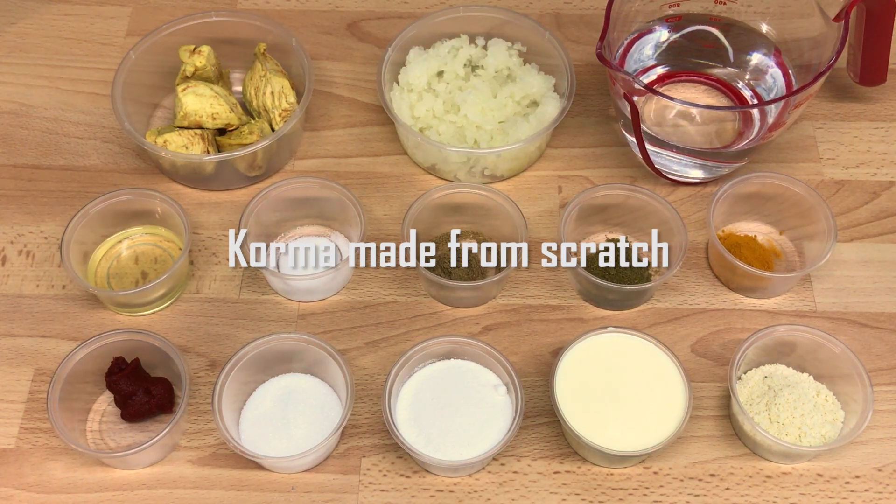Hi, I'm the curry kid and today I'm going to show you how to make Indian takeaway and restaurant quality korma from scratch.